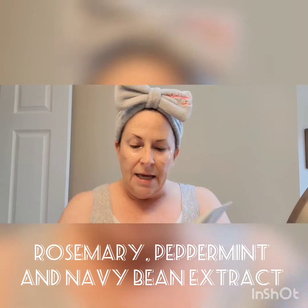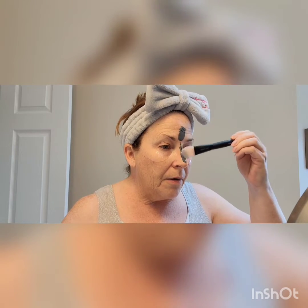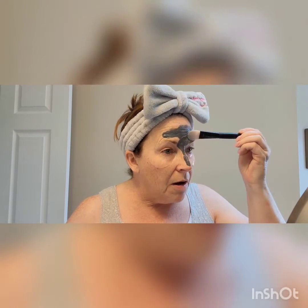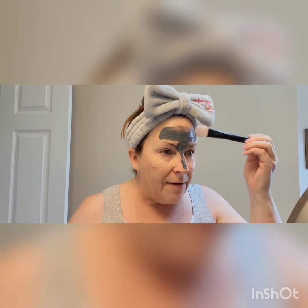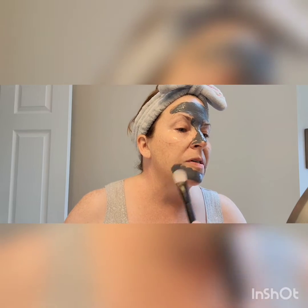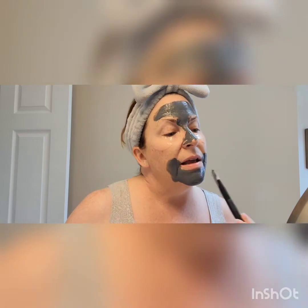Let's do the charcoal mask first. This is from the Clear Proof line. It's got activated charcoal in it, and I'm using our silicone masking applicator. I'm going to put this on in the T-zone. I'm in my mid-50s — I used to be combination to oily, and I still have a little oil in the nose area. The charcoal mask has rosemary and peppermint extract in it, which smells delicious. It's going to pull up dirt, oil, pimples, and acne — twice its weight. It's a powerhouse charcoal mask with activated charcoal.